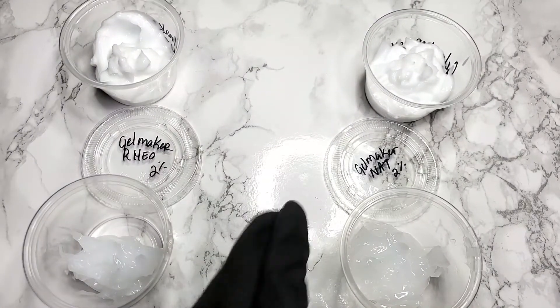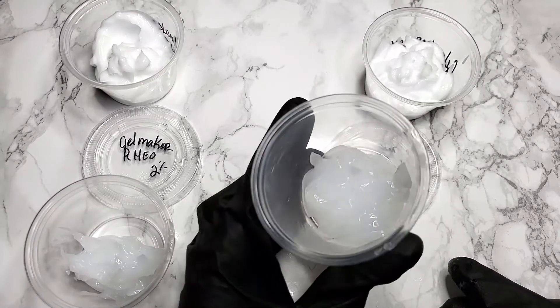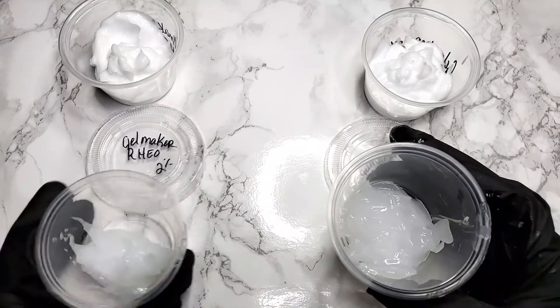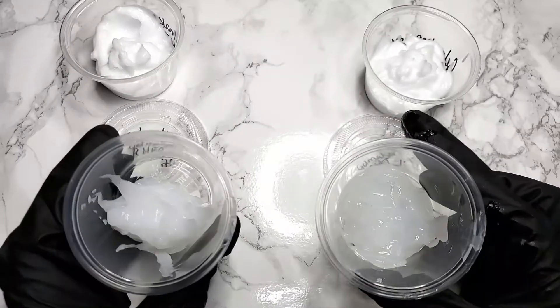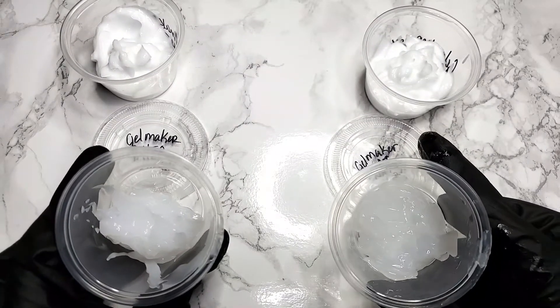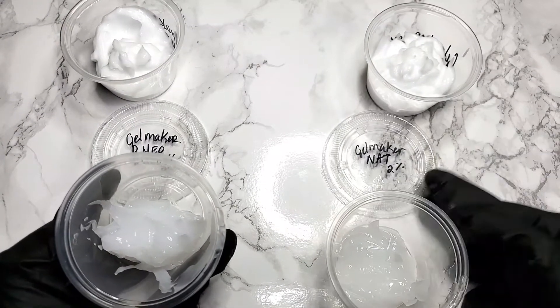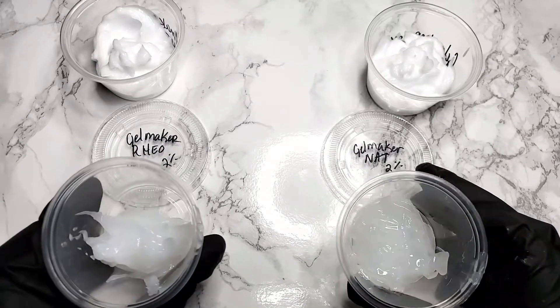Both Rio and Nat look very similar when used to make an emulsion and they both feel good on the skin — there's no draggy feeling from either ingredient. Gelmaker Rio creates slightly more viscous products; the peaks are stiffer and the gel is more opaque. In contrast, Gelmaker Nat creates slightly less viscous emulsions and slightly clearer gels.